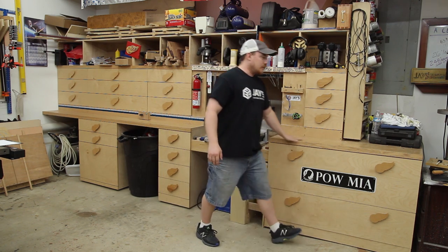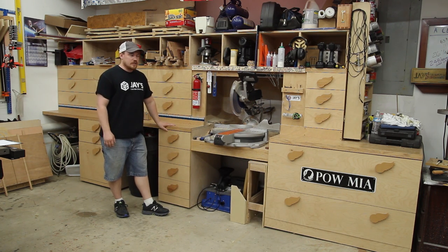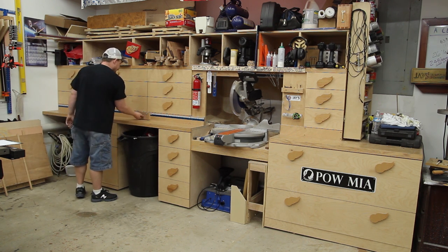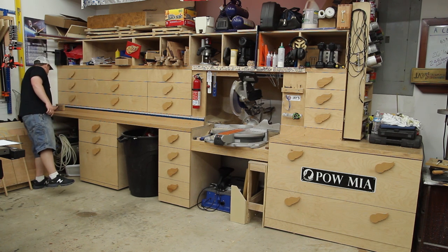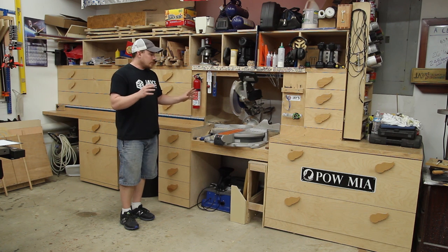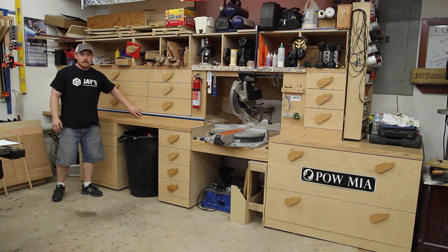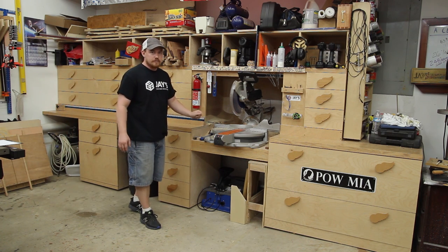This setup gives me access to support the longest materials I'd ever use, and the stop block — if pushed all the way over — gives me 106 and three-quarters inches of stop block capacity, more than I've ever needed. So material support on the right side, and maximum stop block capacity on the left, because the miter saw forces you to be right-handed. Hopefully that makes sense.